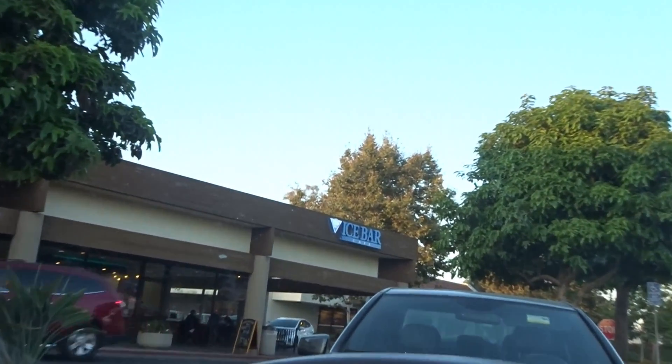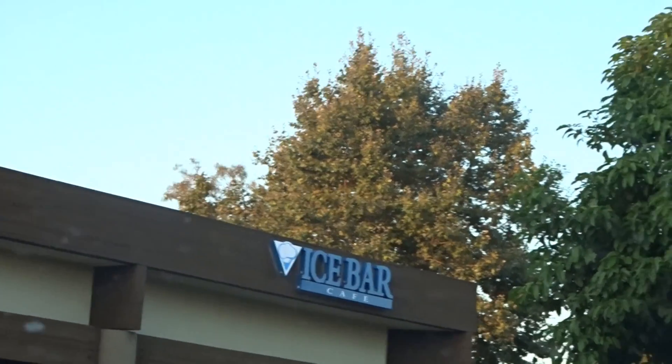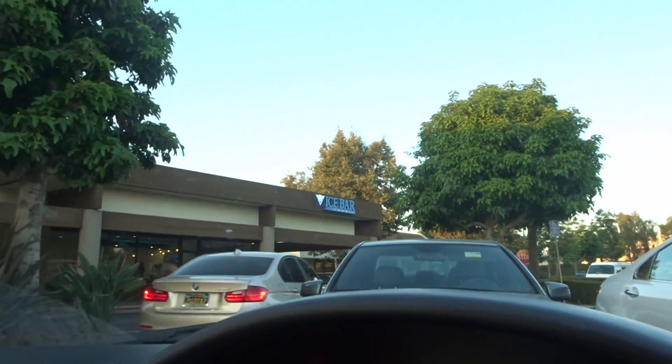Also, my gym for some reason has a snow cone place next to it. It used to be called Shave It, now it's called The Ice Bar — shaved ice, ice cream, and a few other treats. Whose idea was it to put that next to a gym? That's cruel for people without self-control. It's like having a Burger King right next to a fitness place.